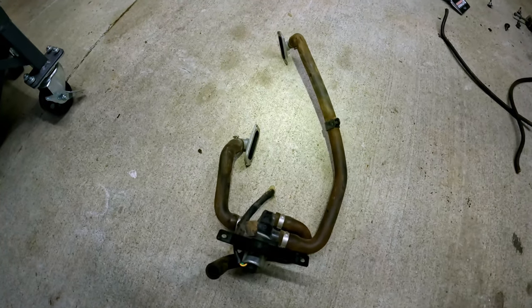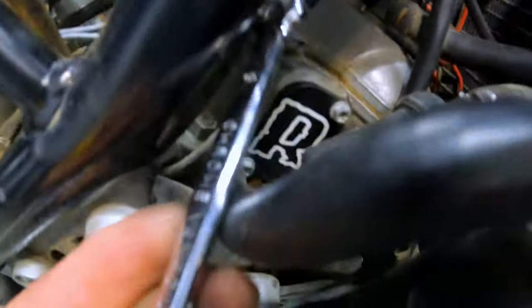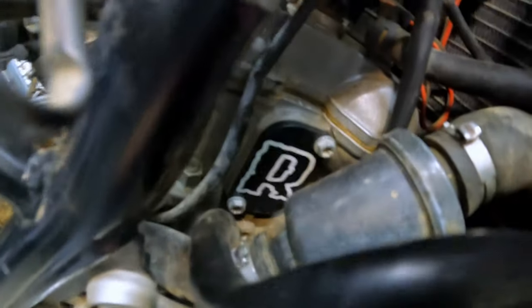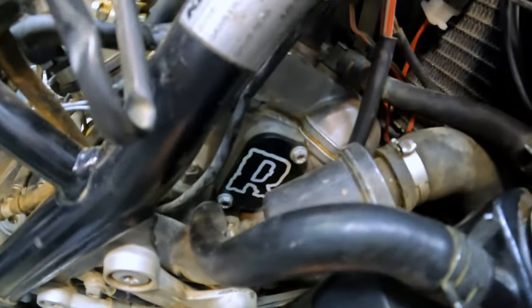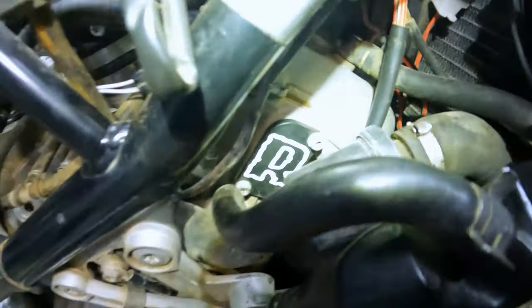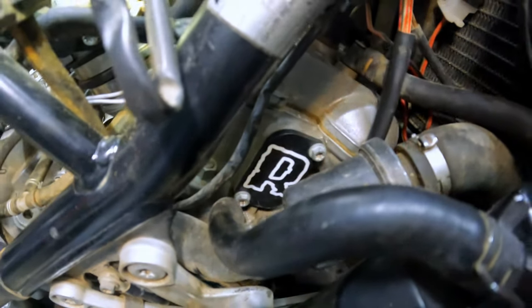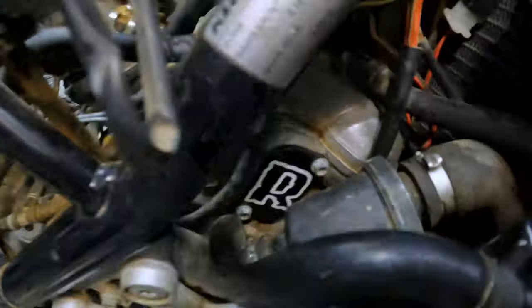There it is — that is the SAS removal. The saviors of the day were this 8 millimeter socket and this T25. Be prepared to go to war — there's a lot of limited space in there. It does look nice. Unfortunately on the 990s the gas tank hides this cover, but it does remove the whole SAS system and you're able to put a nice box in here with the upgraded air filter.